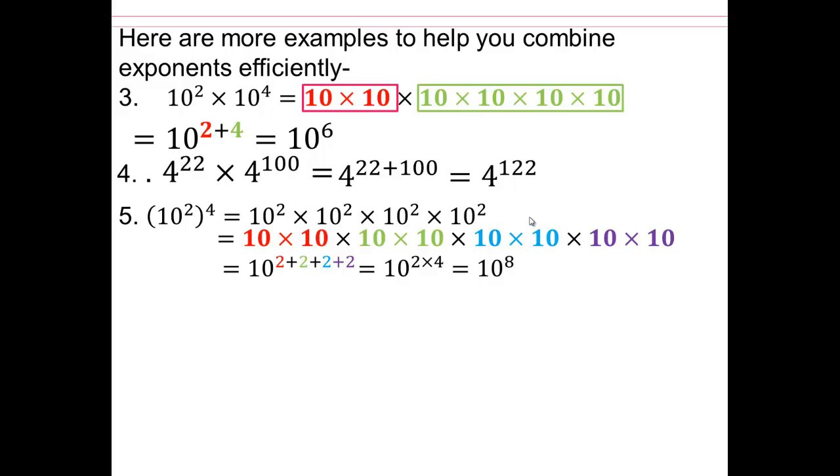What patterns are you noticing? You can notice that when you have the same base raised to different exponents and you're multiplying, you're adding the exponents. Don't just memorize the rule — add exponents when you have base multiplication. It is important you understand why, because if you forgot the rule, you know what it means and can get your way out. For 10 to the second raised to the 4th, you have four groups of 2, so 4 times 2 equals 8.